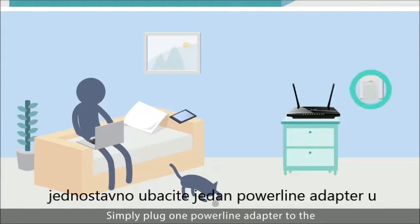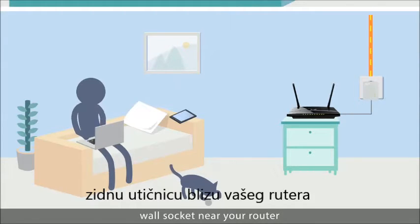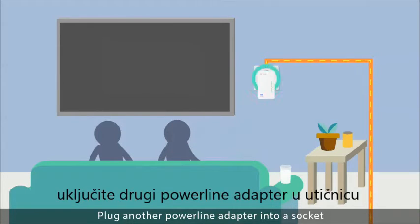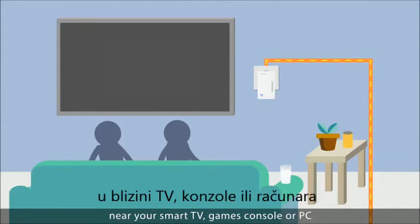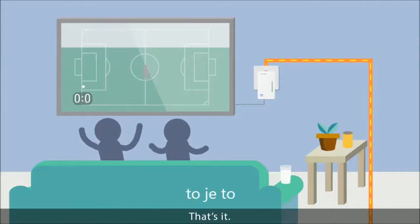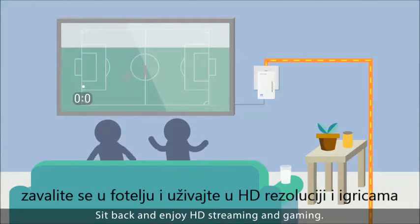Simply plug one powerline adapter into the wall socket near your router and connect it to the router via an ethernet cable. Plug another powerline adapter into a socket near your smart TV, games console or PC and connect using the ethernet cable or wireless. That's it. Sit back and enjoy the HD streaming and gaming.